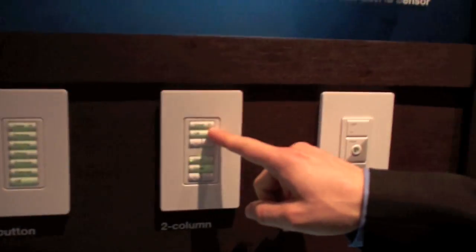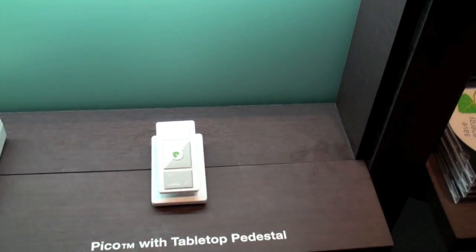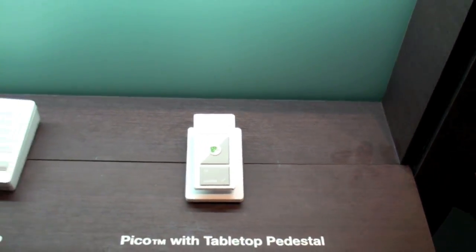On some Lutron keypads you'll notice a green button with a leaf icon. Lutron is big on saving energy and we offer multiple ways to do that. You can save energy by dimming the lights, and you can save energy with window coverings that reduce incoming heat gain from the sun in the summertime. In the future you'll also be able to save energy with Lutron using our RF thermostats to control your HVAC in your home.